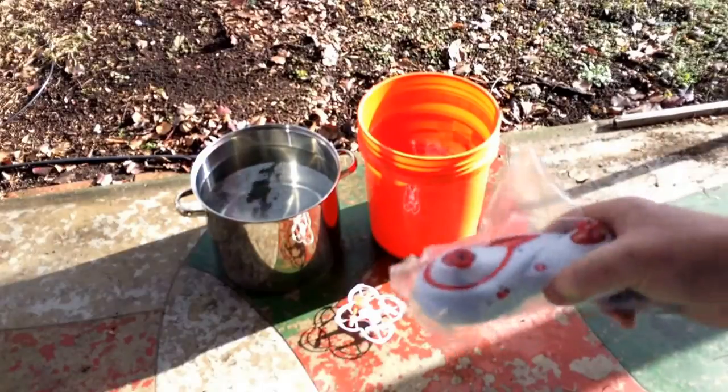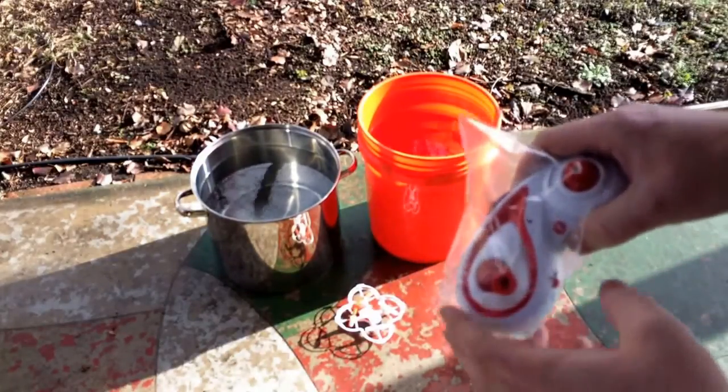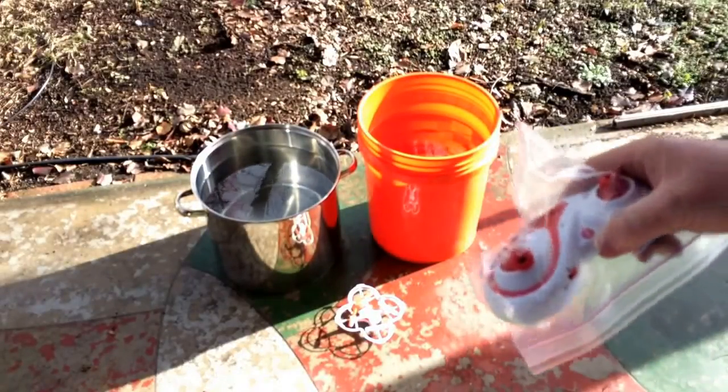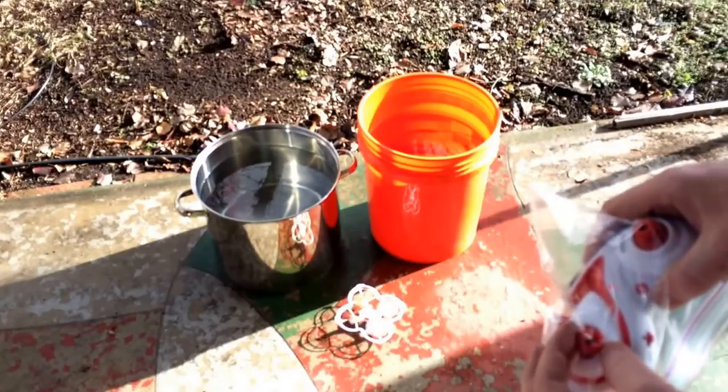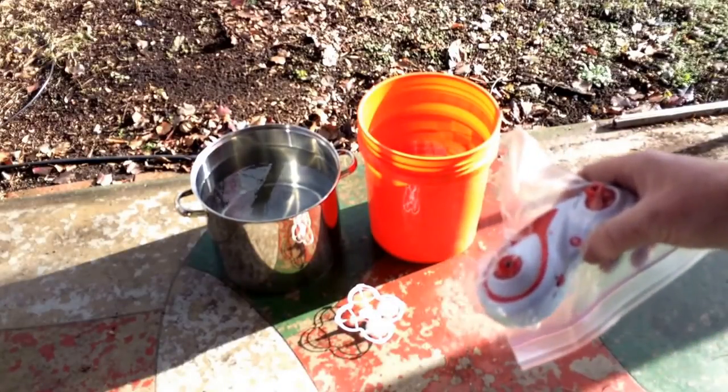I've got my transmitter in this nice Ziploc bag. Hopefully it doesn't lose the seal — this thing isn't waterproof in any way. So I'm going to turn it on like we did before, paired to the chopper. Now let's get the throttle going.